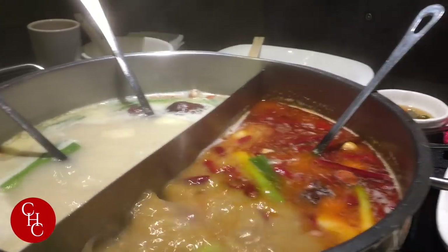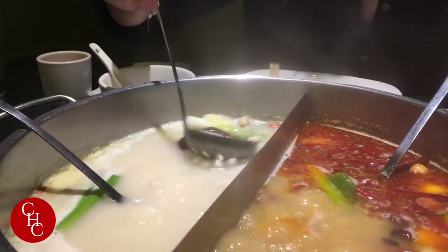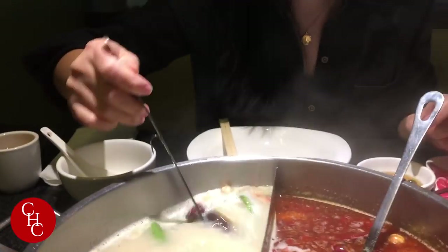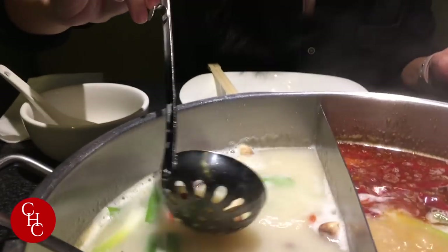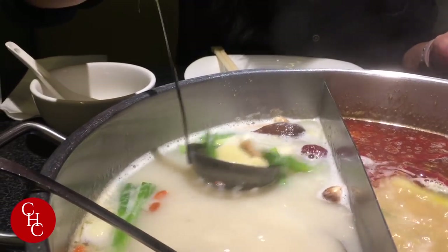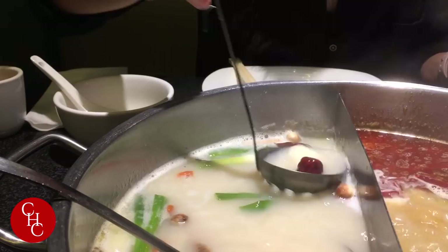This side is just non-spicy. You can see the soup base. It's made of chicken, chicken bones, and pork bones, simmered for hours. And it has goji berries, ginger slices, and dates.